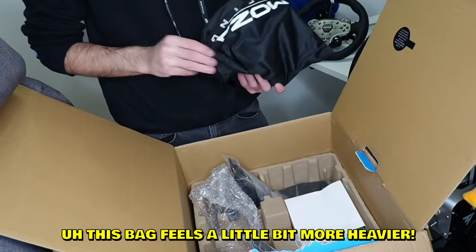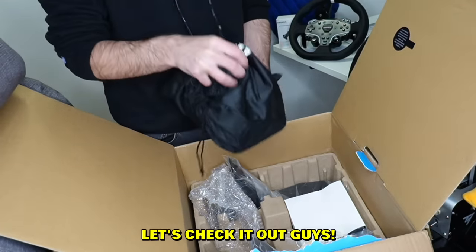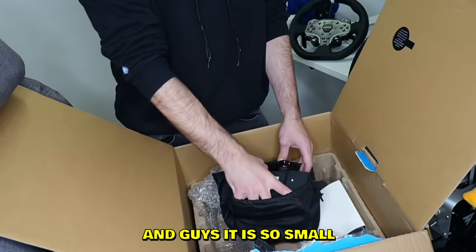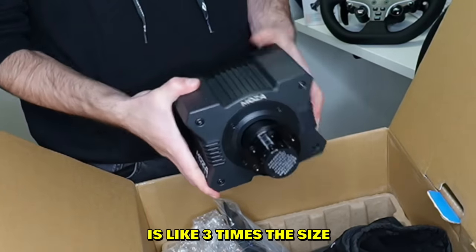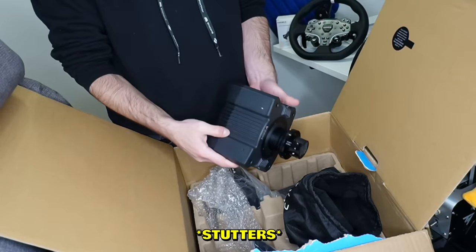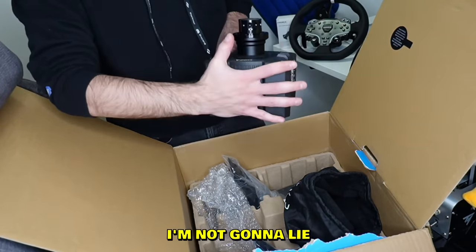In this second bag — this bag feels a little bit heavier — let's check it out. This is the base, and guys it is so small, it is unbelievable. The Thrustmaster T300 is like three times the size. Look at that — this is my hand, and I have small hands.